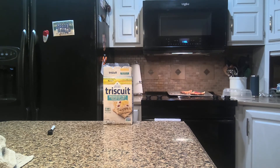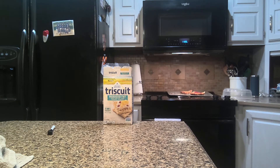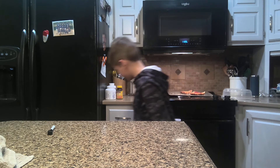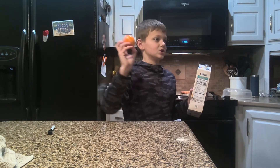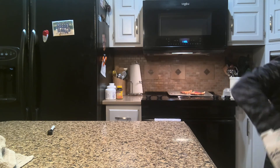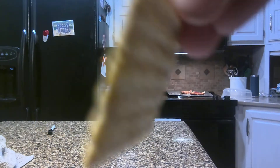Going on to hack three. Did you know that if you take an orange and throw it at a Triscuit, the Triscuit will turn orange? The orange isn't in such good condition, but someone's just going to have to put it right there. Moment of truth — it worked! It's orange!